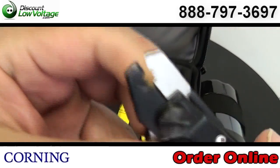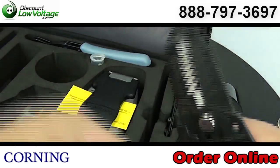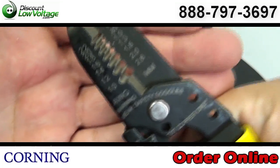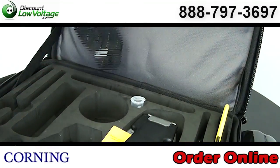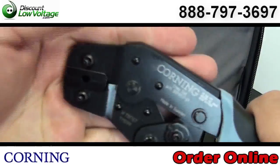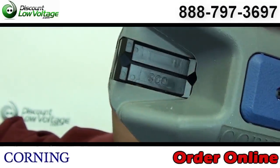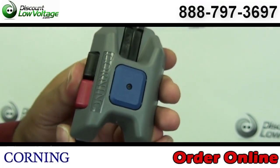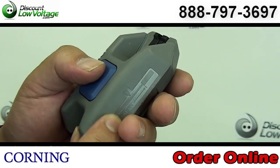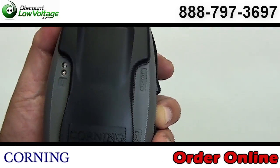You have your fiber strippers to strip the cladding off the glass. You also have a pair of copper cable cutters included. You have your crimp tool so you can properly make a crimp onto your fiber with the connectors. You have your field cleaver which will cleave single mode and multi-mode fiber optic cable. And you also have your Unicam installation tool.